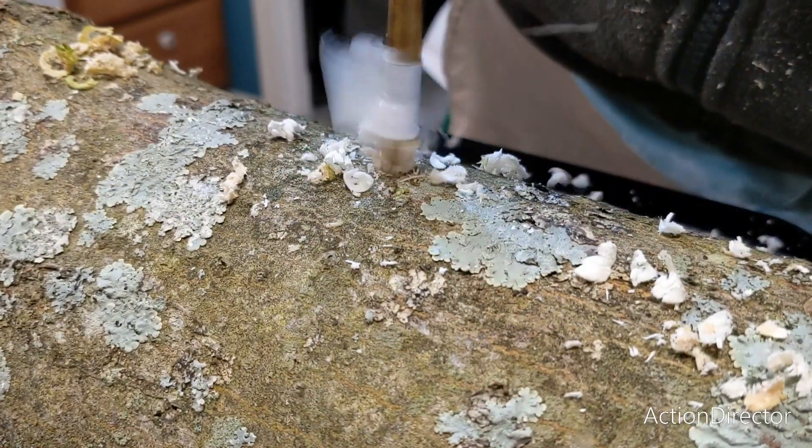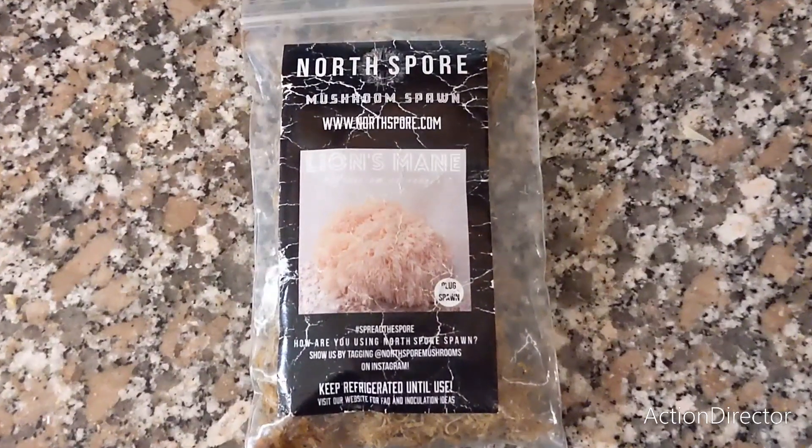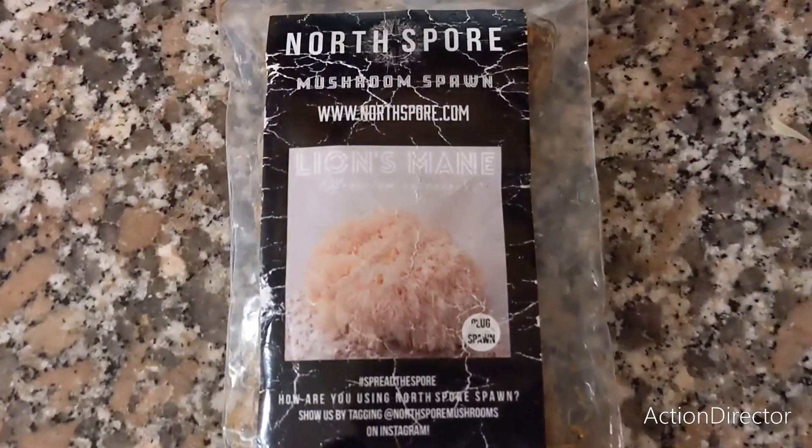Here at Seven Cent Farm, we are excited to add mushrooms to our homestead. We received these lion's mane spore plugs from Auntie Phyllis as a Christmas gift, so thank you very much.